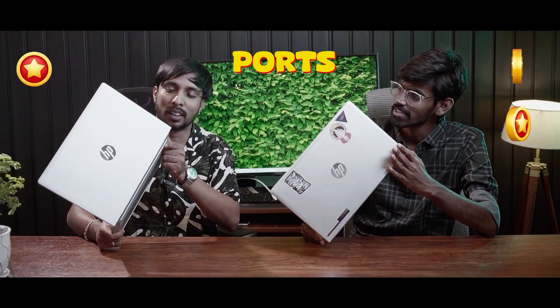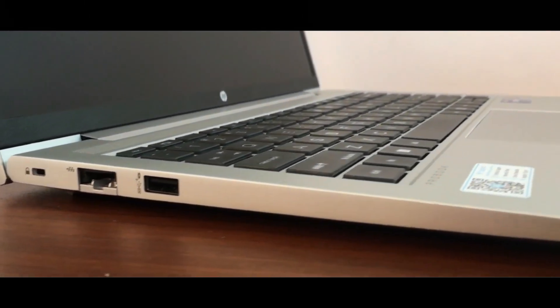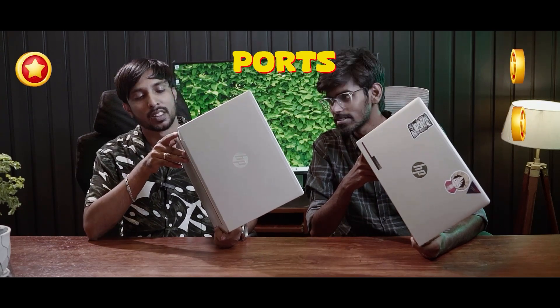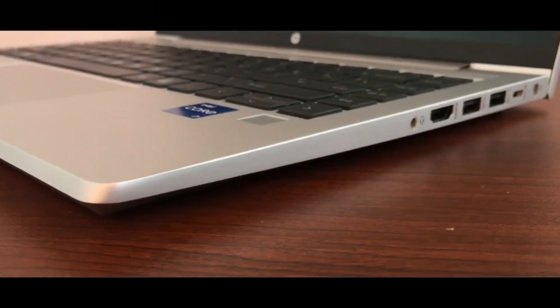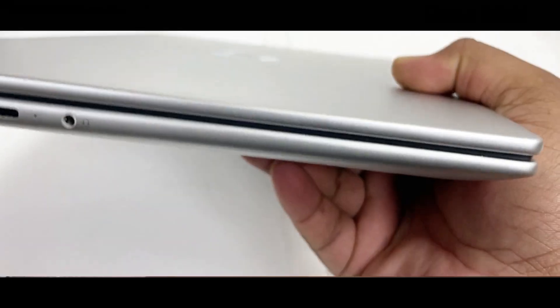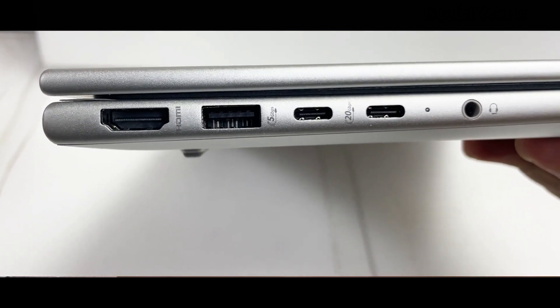On the left side, there is a USB port. There is a LAN port — RJ45 — and a USB-A port. On the right side, there is a USB-A port, a USB-C port, a power port, and an HDMI port.